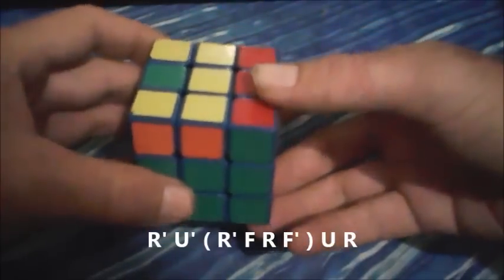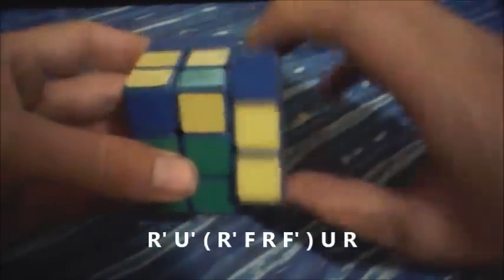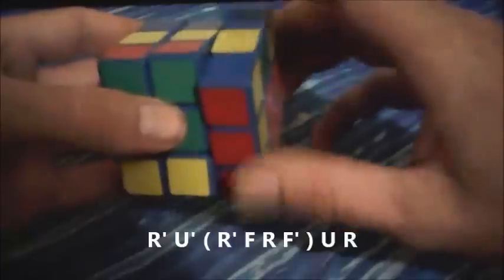So the algorithm is R prime, U prime, sledgehammer, R prime, F, R, F prime, then U, R.